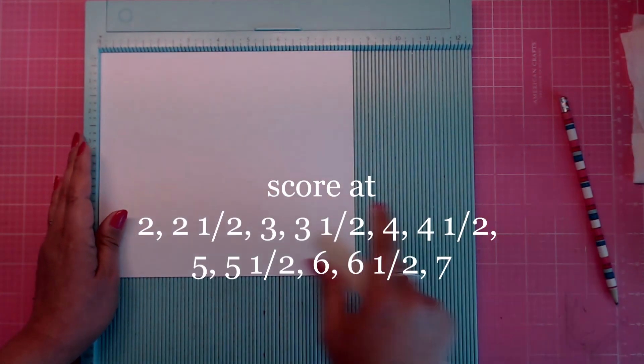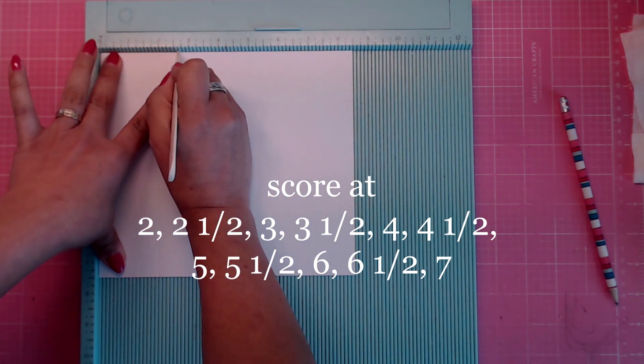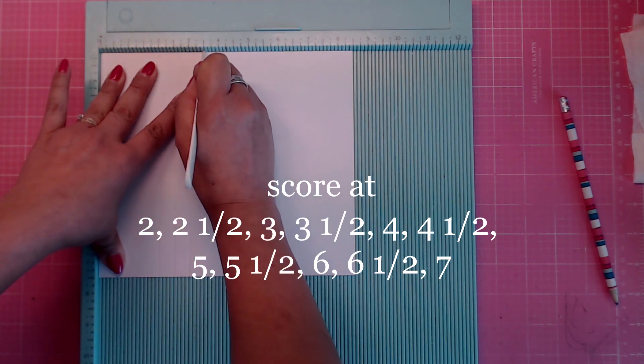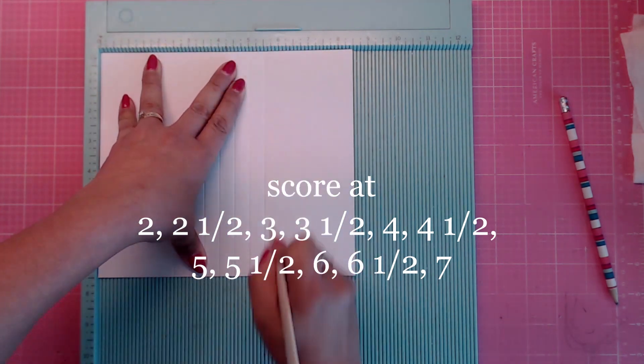Score starting at two, then go every half inch: two and a half, three, three and a half, four, four and a half, five, all the way down to seven.